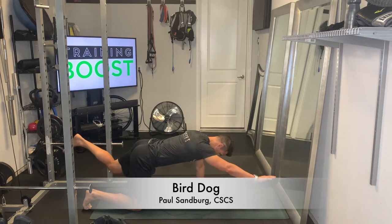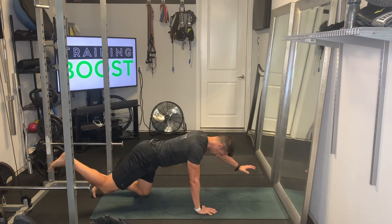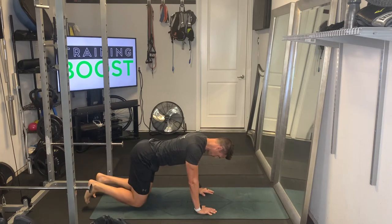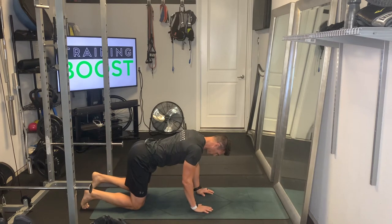This is a bird dog. Excellent exercise for the lower back, also with a little bit of glute and hamstring integration as well. For this one you want to make sure you start on your hands and knees where your knees are directly underneath your hips and your hands are directly underneath your shoulders.